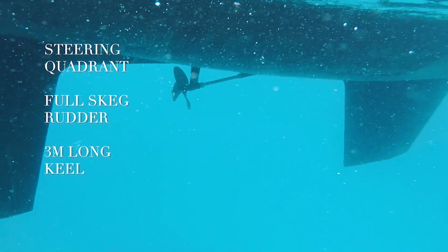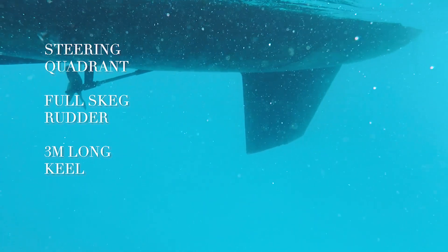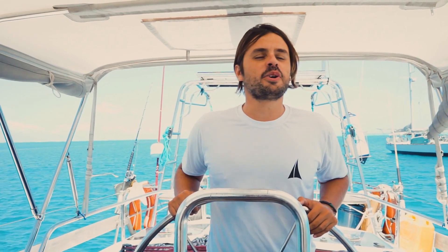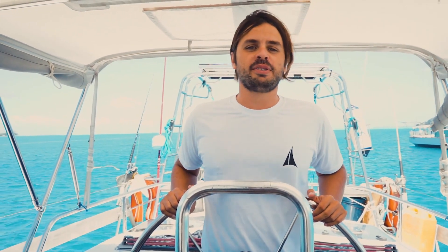It has a long keel, almost 3 meters, with metal and steel. Not long ago we hit a coral — the boat shook quite a bit, but everything is fine. Very, very sturdy.